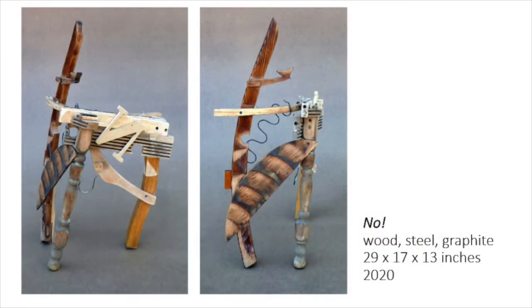No Means No is an early feminist admonition used in the years before the Me Too movement. A hanger is a symbol which could appear in any image about women.